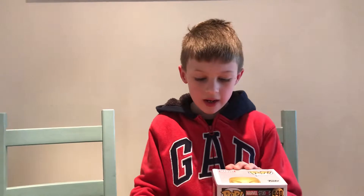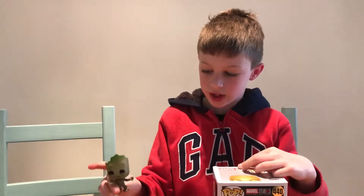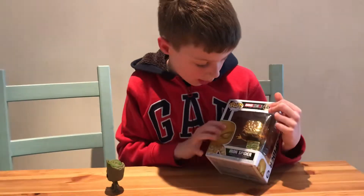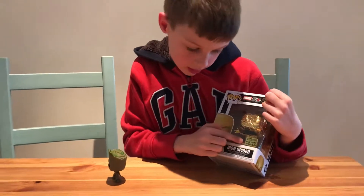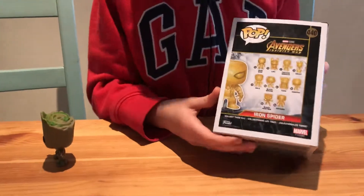Hello, this is Groot 26 and I've got a Golden Spiderman Funko Pop, and of course I've got my Celebrity Groot with me. On the box, look at the details — it's a fan voted winner. Here are the other ones you can collect.